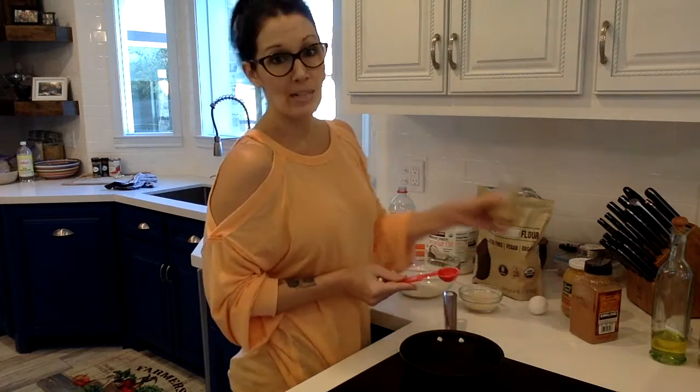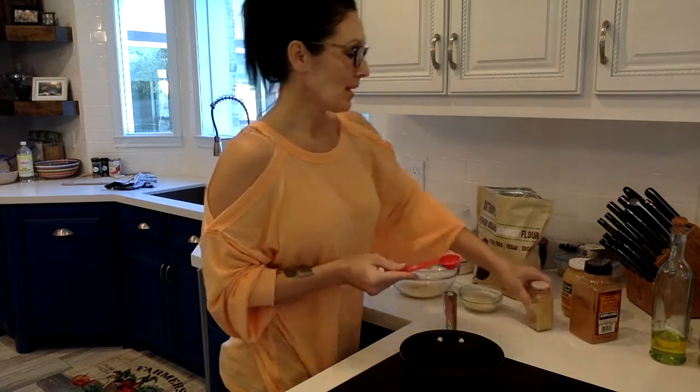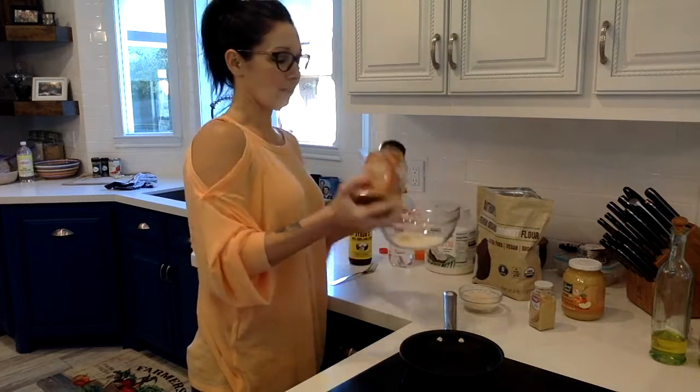I'm going to put a dash of ginger because I really like the spice that ginger brings, and it pairs really well with applesauce too. And a sprinkle of cinnamon.